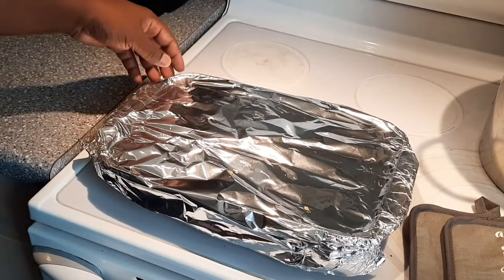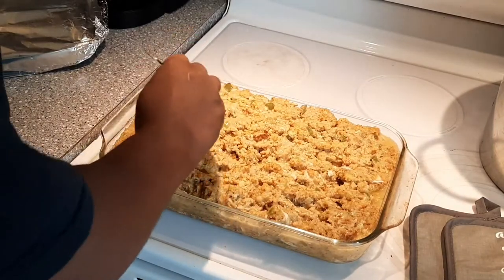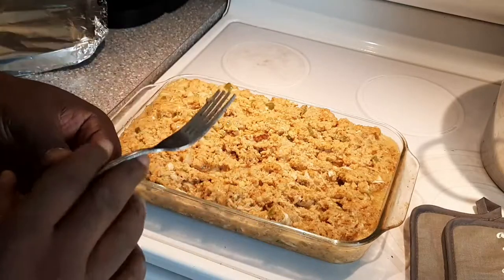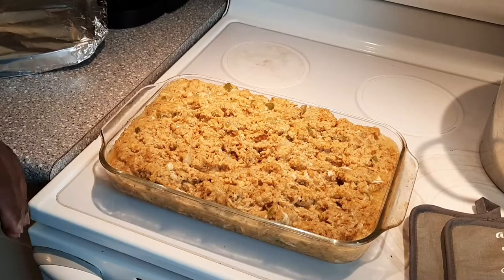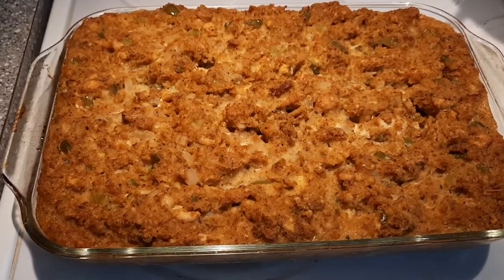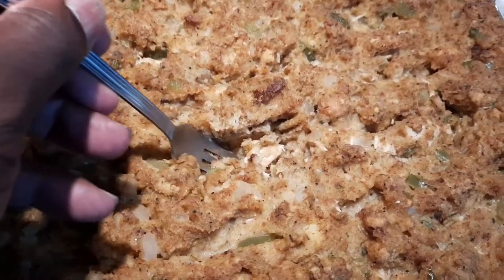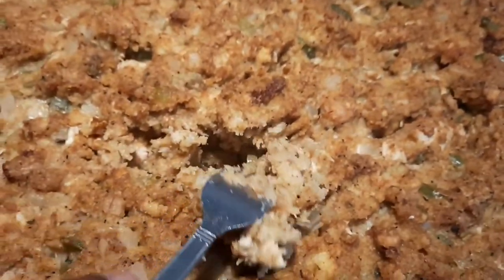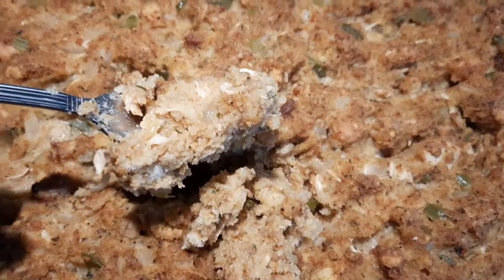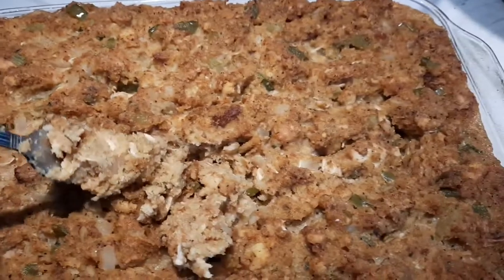It's been 45 minutes — let's check on it. Looking good, super moist, just what we want. Now we're going to put it back in the oven uncovered and let it brown up, which might take about another 30 minutes. Alright y'all, it's been another 30 minutes. We've got it out of the oven — you can see how perfectly golden brown it is, and look how moist it still is. That's what you want with your dressing, nice and moist. Steamy — that's it right there.